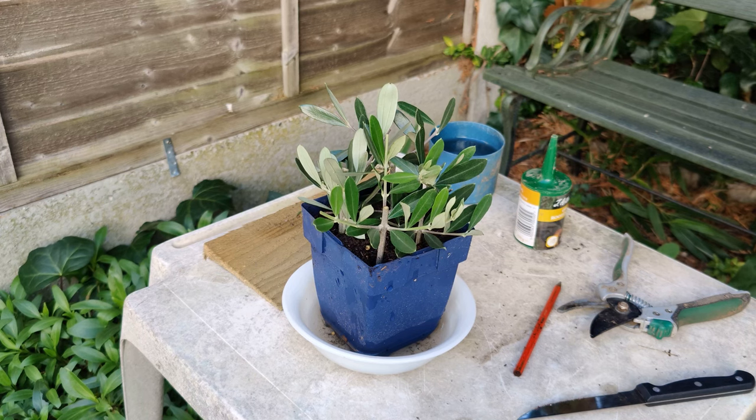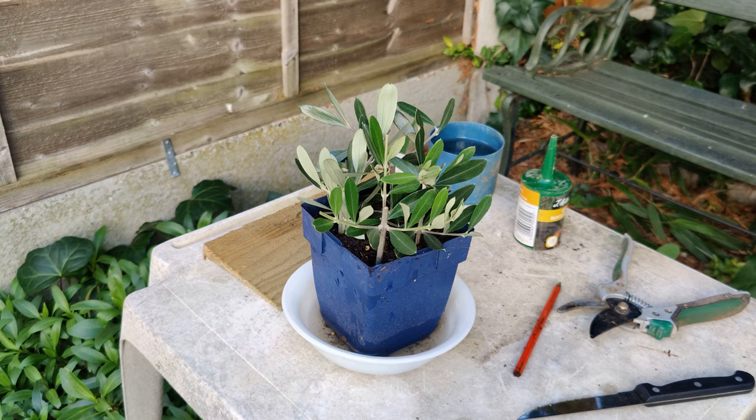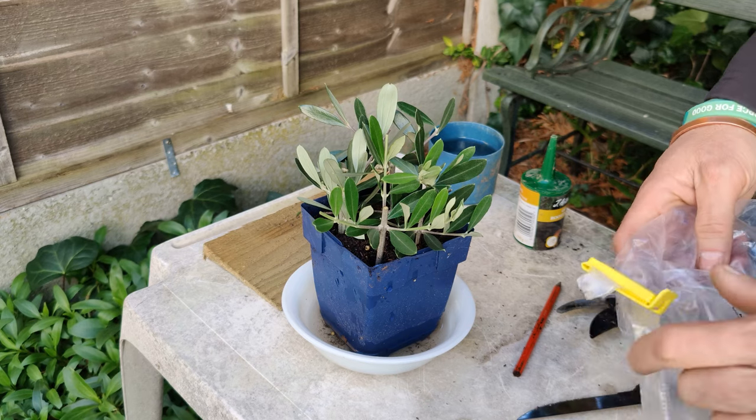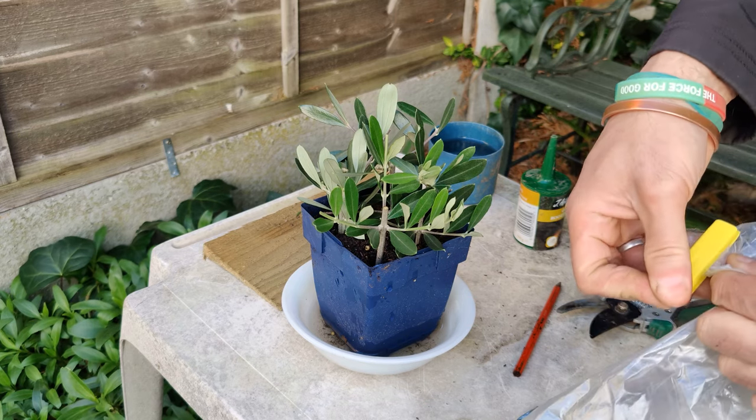Don't worry about things like cutting above a node or anything like that — it honestly doesn't really make a difference. Just as long as there's a sufficient length to be buried in the compost, and it sticks out above with leaves, it's going to do fine.